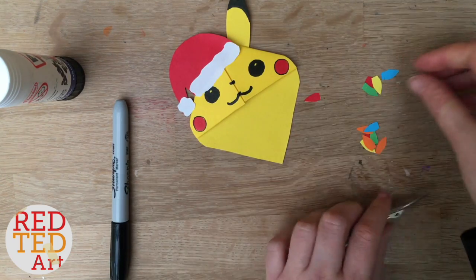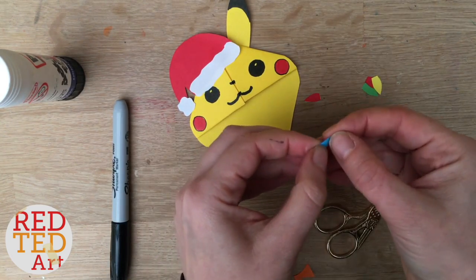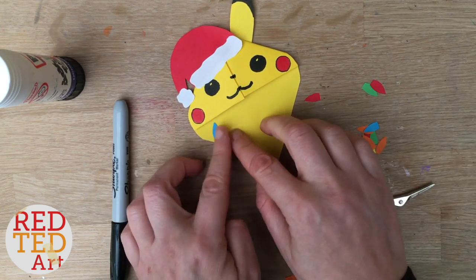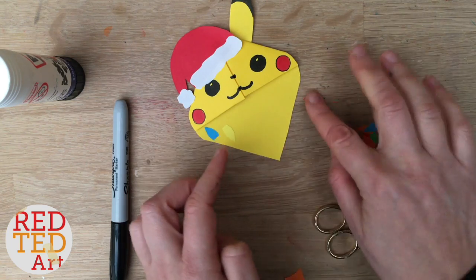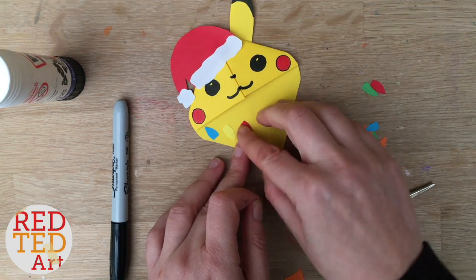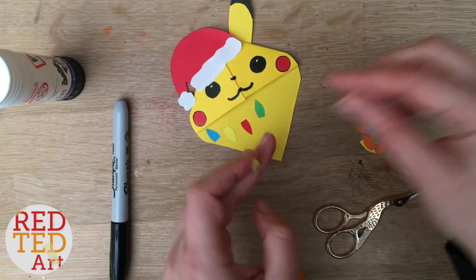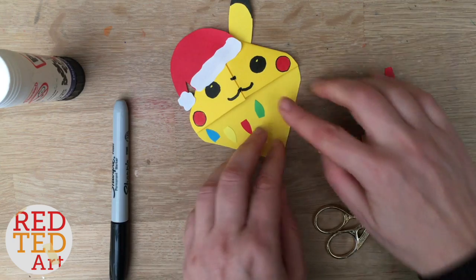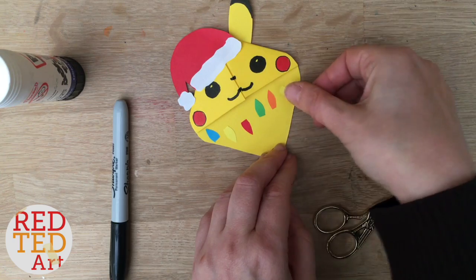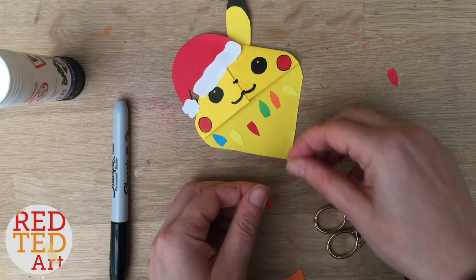Now all you need to do is arrange them in a nice pattern. This one's got a little bit extra — there we go — glue them on. You can make some of them point down and some of them point up, because when you've got a string of lights they often don't go in the same direction. I think these fairy lights are a little bit chubbier than the ones on the other Pikachu, but I don't think that matters.